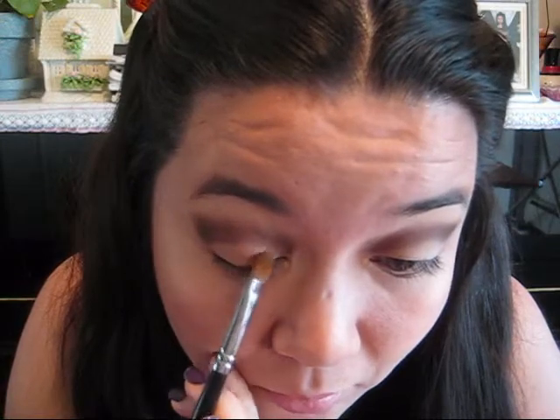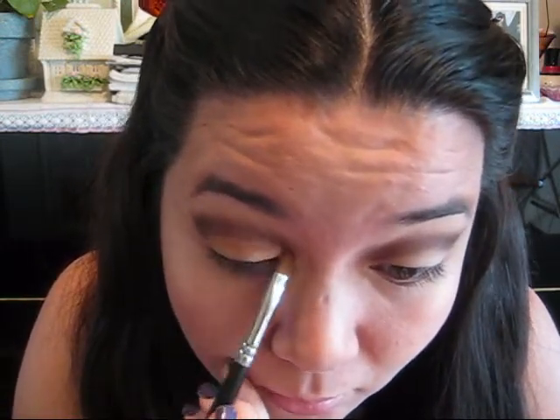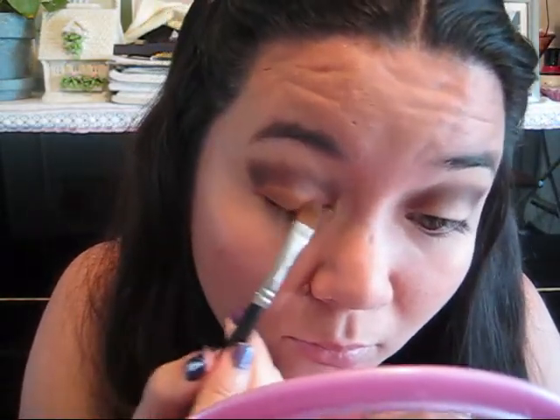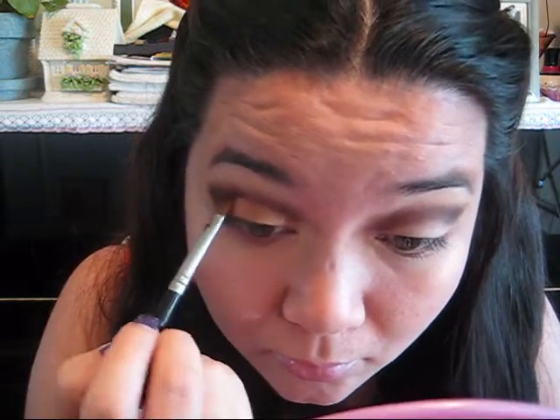The next step is to take a flat shader brush and the color Amber Lights. Load up the brush and pat and smooth that all over your lid — the naked lid. Try to keep it away from the Espresso; be very careful. We're going to fix that if you do make a mistake, but just get the right pigmentation that you want. It should look pretty pigmented — I don't think this is a shy color, really. So take your time with this.